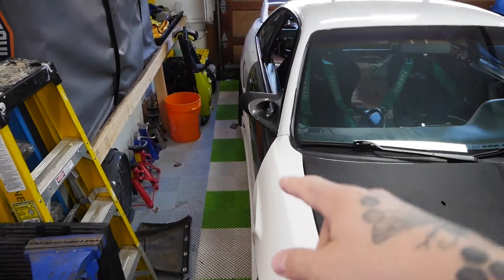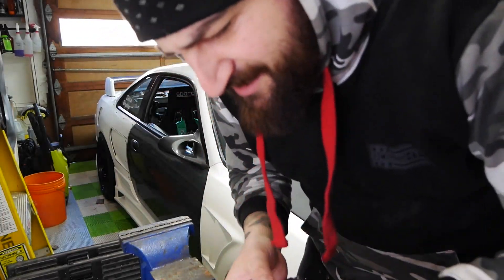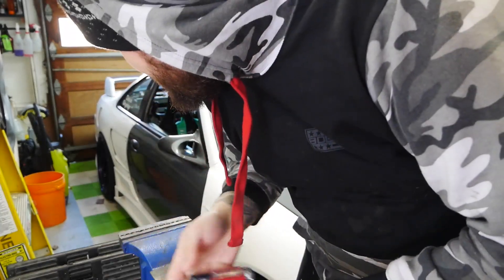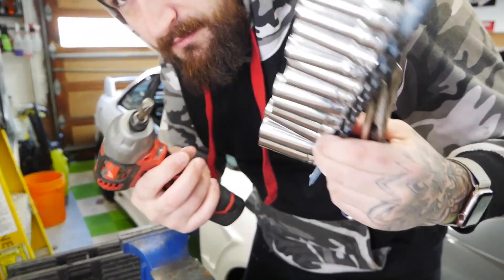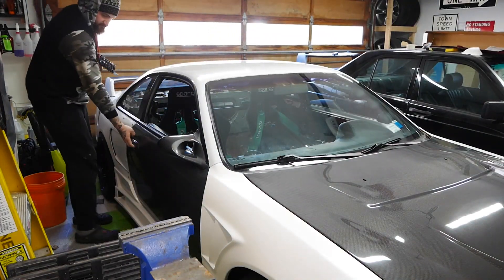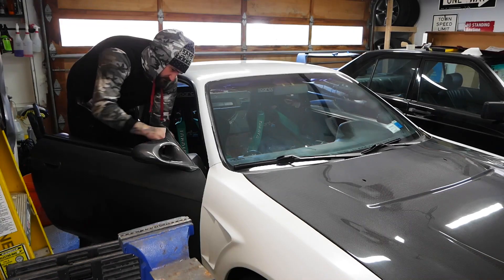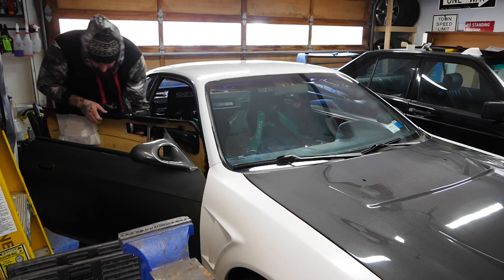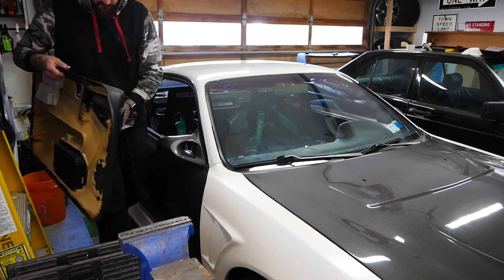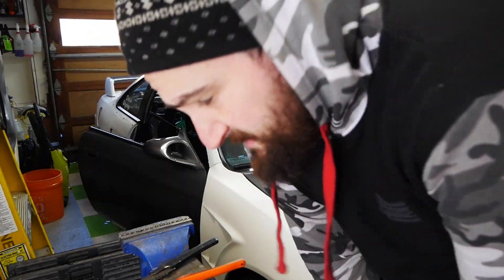There's not much room but we're going to work with this because it's 28 degrees outside and I don't want to pull the car out. Got a bunch of tools laid out — I don't know what we're actually going to need, but I know I need this Phillips head because I've got to take a couple screws out. Sometimes you just gotta give it a little yank.